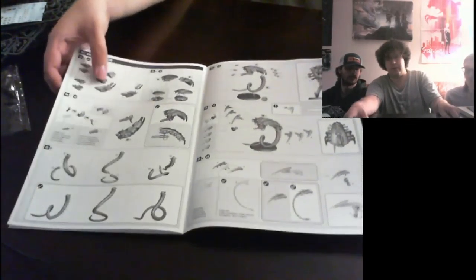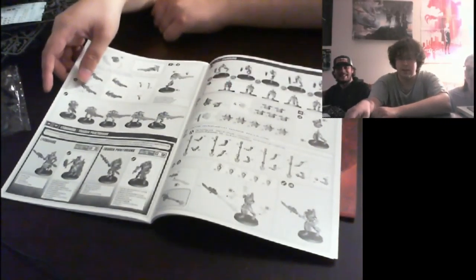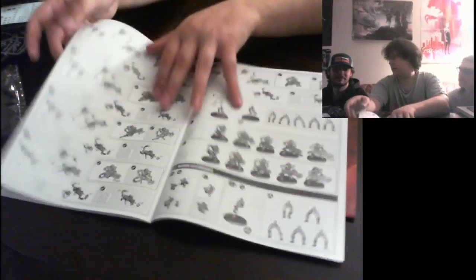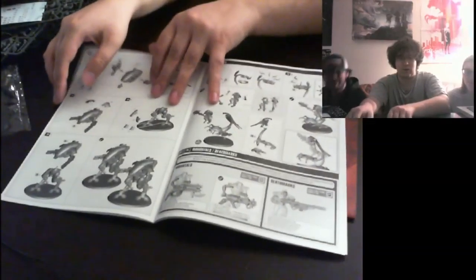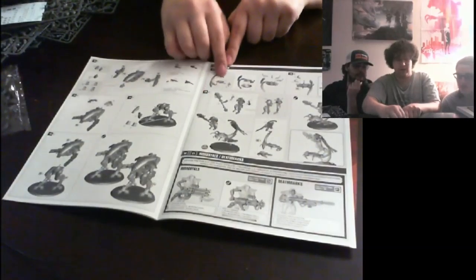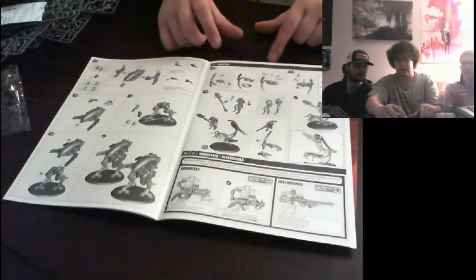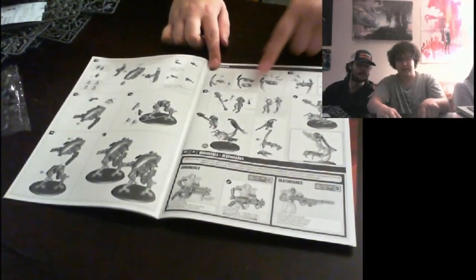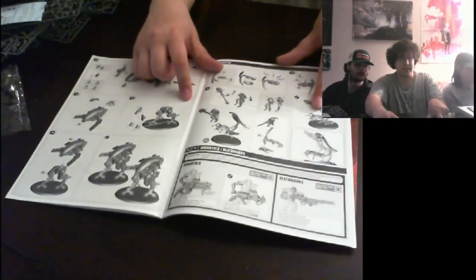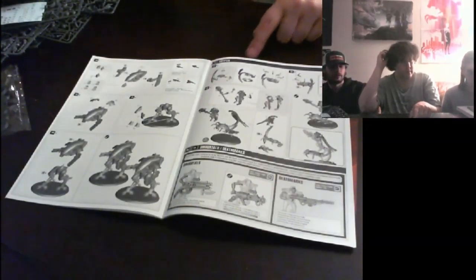They're called Canoptek Wraiths. We're gonna call your Necrons Canoptek Necrons. We should trademark that. Here he is — this is the Cryptech. That little side base in front of the Wraiths was part of him. He's riding a little tiny Wraith — and I think he gets some special abilities too.